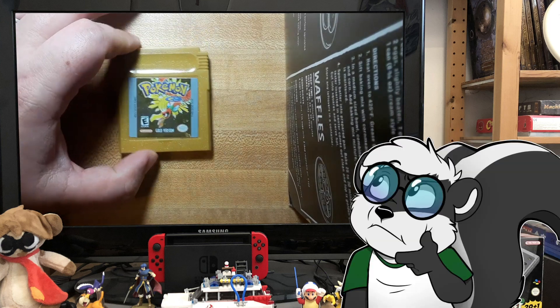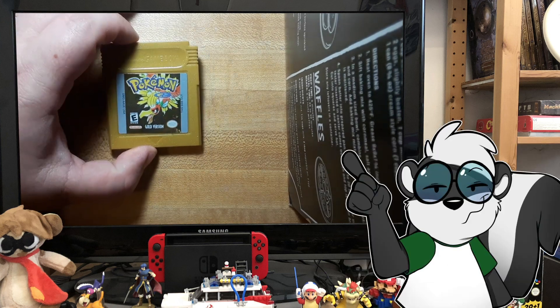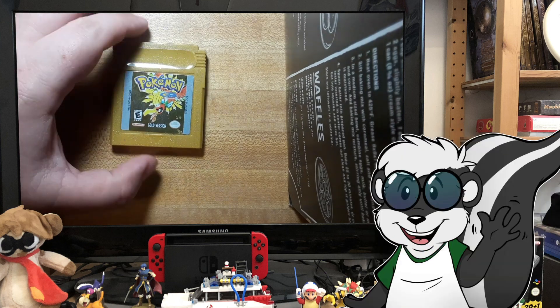So I tested this ahead of time, tried to save, and it was dead. What we're going to do is resurrect this cartridge from the dead so that we can play it again.